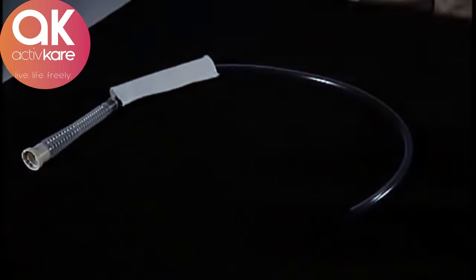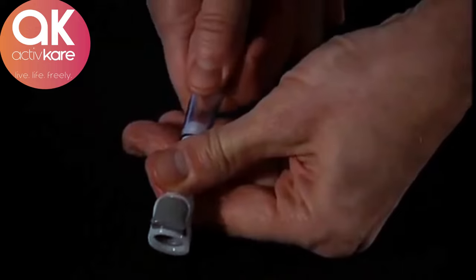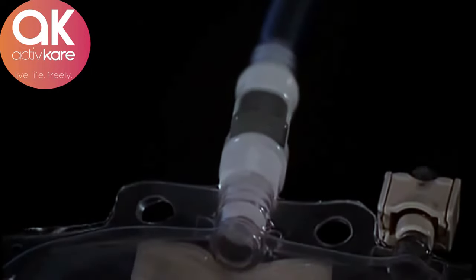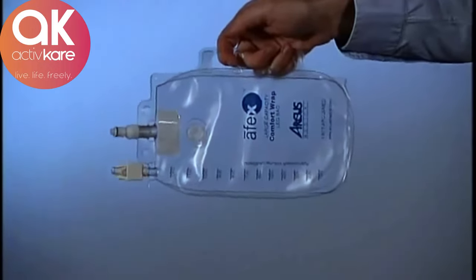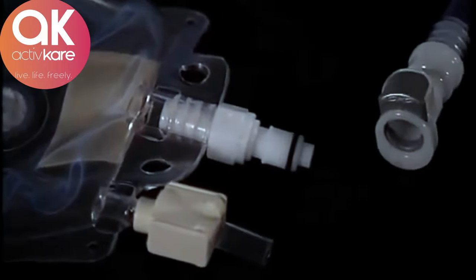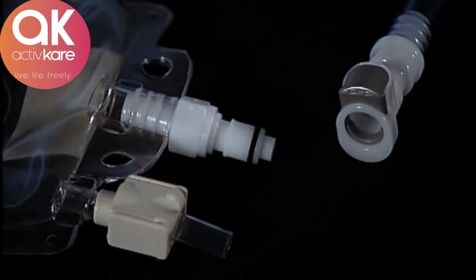The tube assembly attaches to the receptacle with the same turn and click design. To assemble the extension tube, determine the correct length required and cut it with ordinary household scissors. Then push in the upper quick connect coupler. To connect the tube to the bag, simply push them together until they click. To disconnect, push in the gray metal tab on the upper coupler and pull apart. Use the convenient built-in handle to easily drain the bag. These couplers have an auto-shut-off feature, which prevents dripping when disconnected, so there's no worry about leakage when draining the bag.